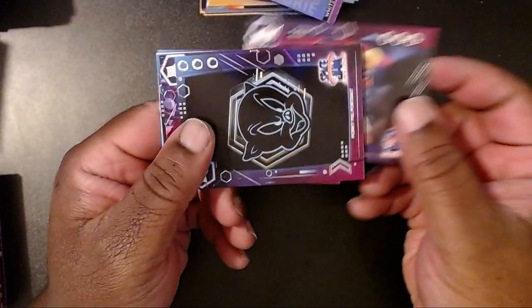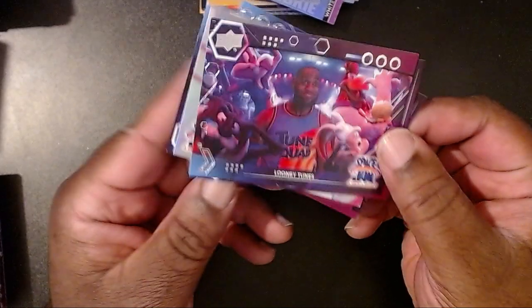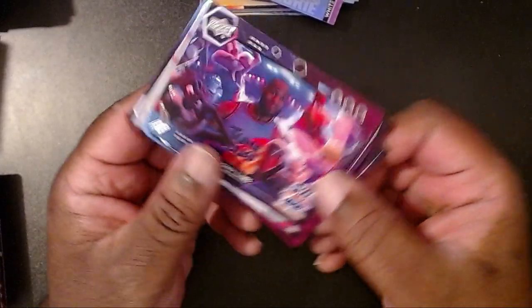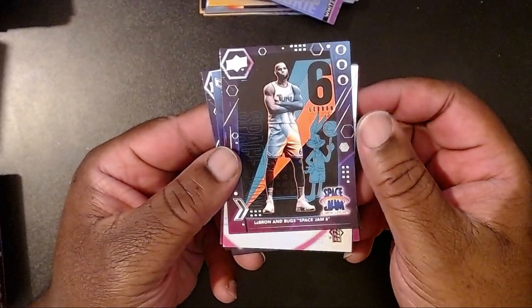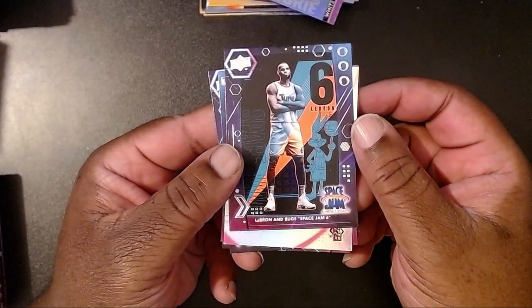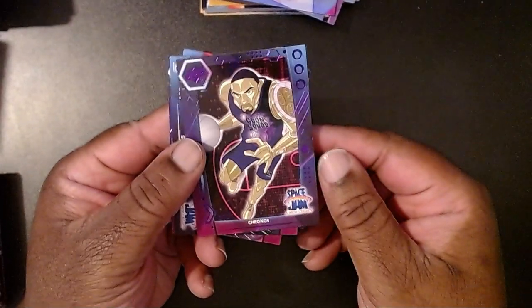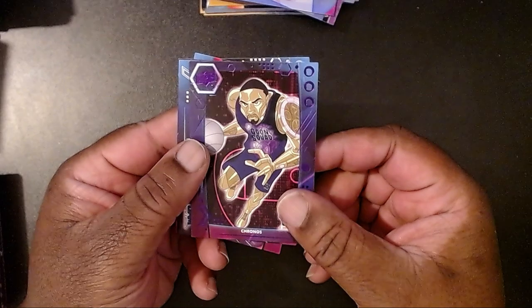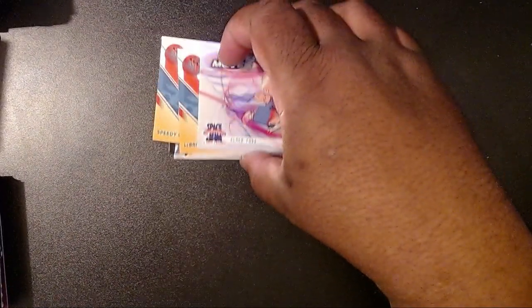We got the Staredown, Porky Pig, LeBron doing the little goofy face — I give that a big whatever — then Space Jam 6, Elmer Fudd, and the last card is a Kronos purple with Damian Lillard. So that's all we got. That's all folks — that's how I'll end the video.